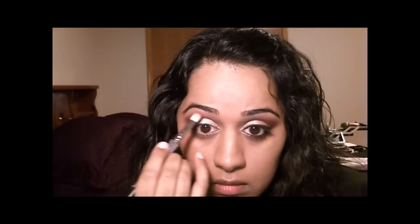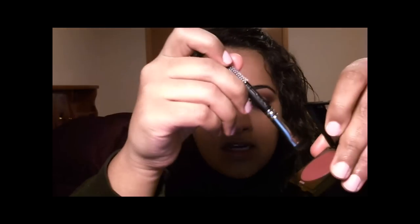Next I'll take my flat smudging brush, tap it into the color, and apply it along the lower lash line about three quarters of the way in, blending it into the upper lid color. For my highlight on the brow bone and in the tear duct area, I'm using Albatross by NARS. I'll use my tiny shading brush, apply it underneath, blend it into the burgundy, and bring it down into the lower lash line as well.